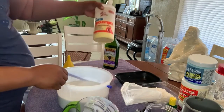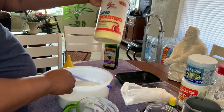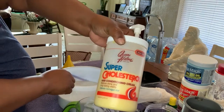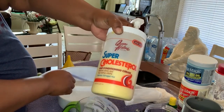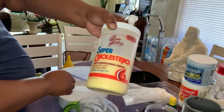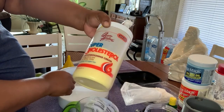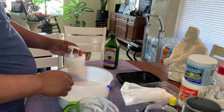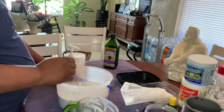This is a hair conditioning cream — the Super Cholesterol Queen Helene. It restores shine and long-lasting vitality, and it works for extremely damaged hair. I put five pumps in there.